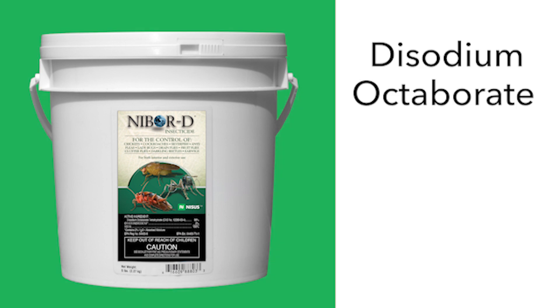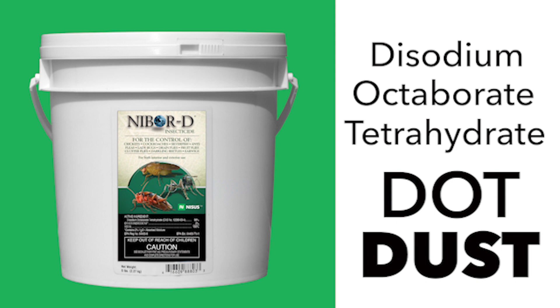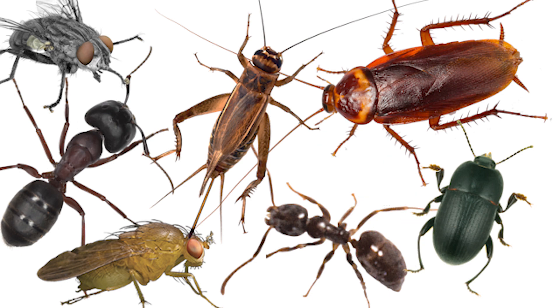Nibor-D is a disodium octoborate tetrahydrate, or DOT dust, that can be applied indoors or outdoors to prevent and kill a number of insect pests, including ants and cockroaches.